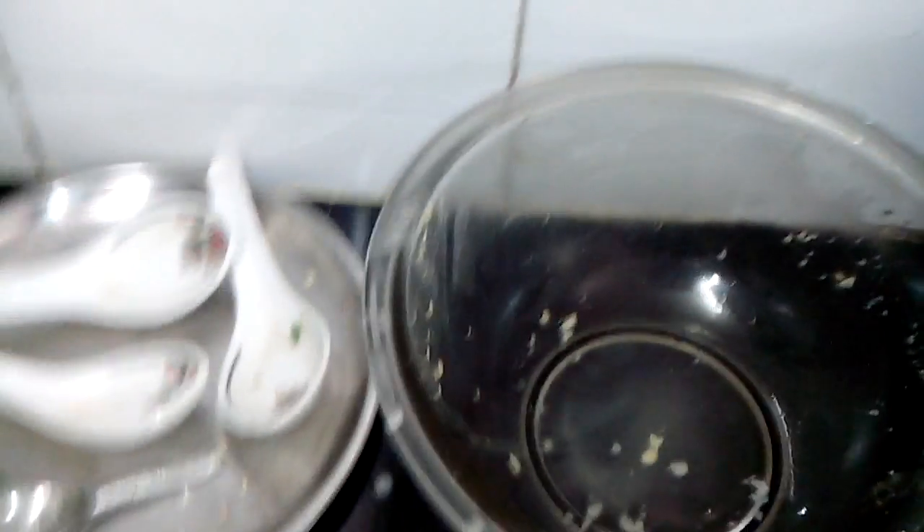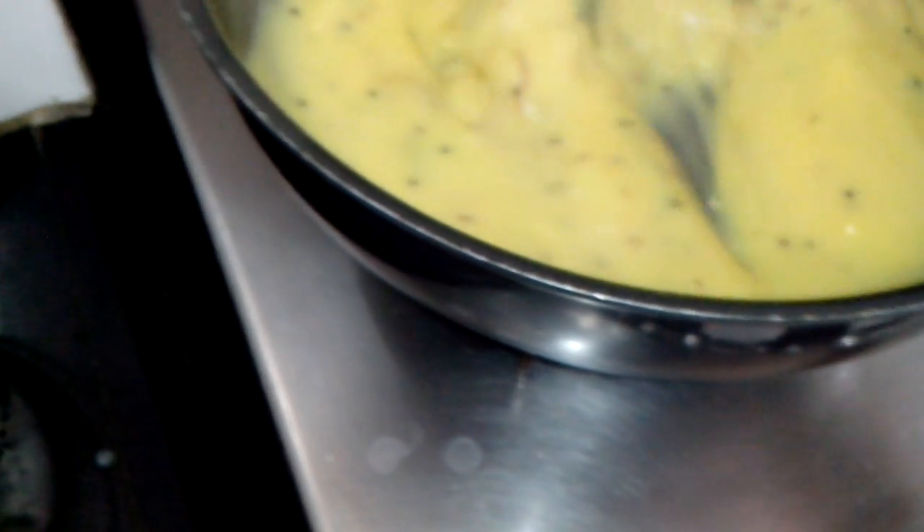Now I will add the coriander leaves that I had kept. I washed the coriander leaves in water and now I will add them as a garnish. See, it's ready — pitla is ready! It just didn't take any time. I have used one and a half cup water and half a cup besan, that is gram flour, and my pitla is ready. You can serve it hot with bhakris and you will just love it.